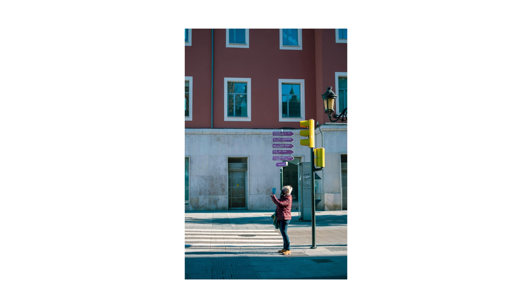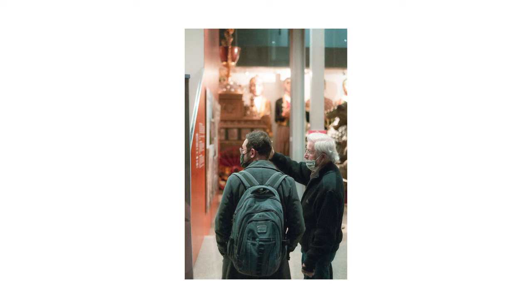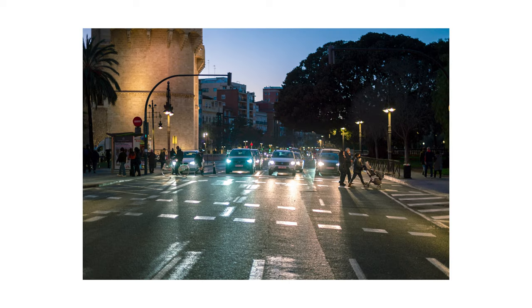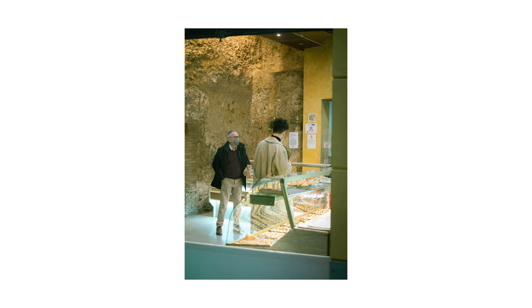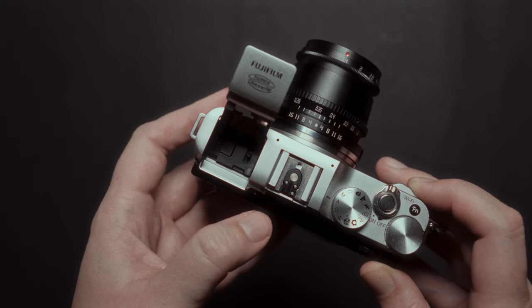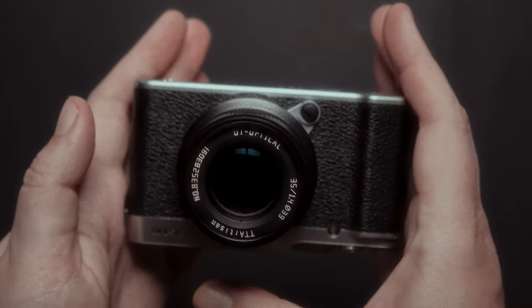It is one of the few Fujifilm cameras to have a 16-megapixel X-Trans 1 sensor — only the X-Pro1 and X-C1 used this sensor. 16 megapixels is enough resolution for today's social media sharing and for some small prints. The color science of the Fujifilm XM1 is just amazing; the colors you get are warmer and sometimes quite magical — perfect for street and travel photography. It also records decent 1080p 30fps video. And almost forgot about the small pop-up flash that can come in handy for some cool shots.